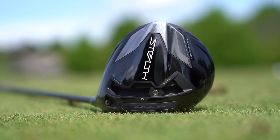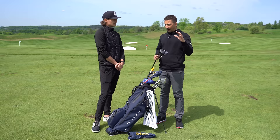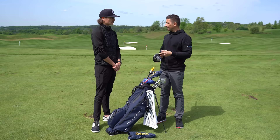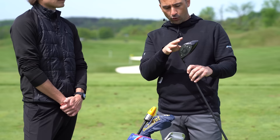Starting at the top end of the bag with the driver. Last year he was using the SIM2. The SIM took a while to dial in — it was a bit of a unicorn driver with that shallow profile and forward CG that launched high and spun low. It was a heavy head, quicker than others tested, so it took a long time to get it out of the bag. The SIM2 was a great driver last year.